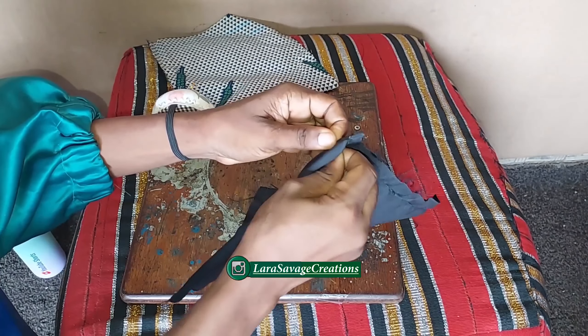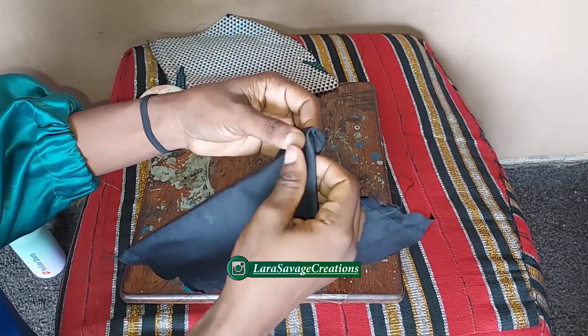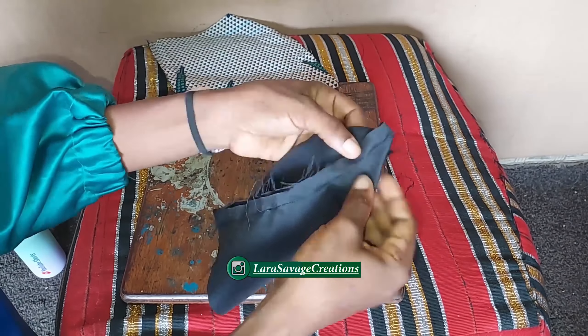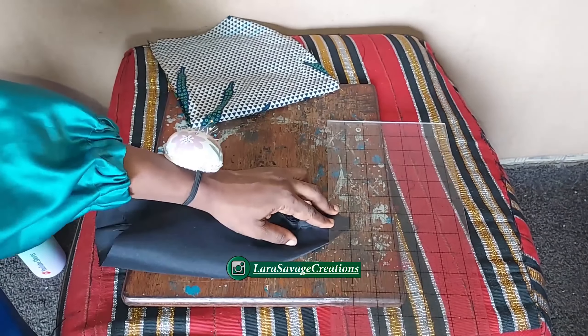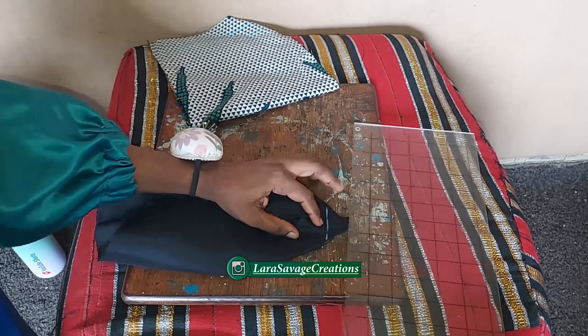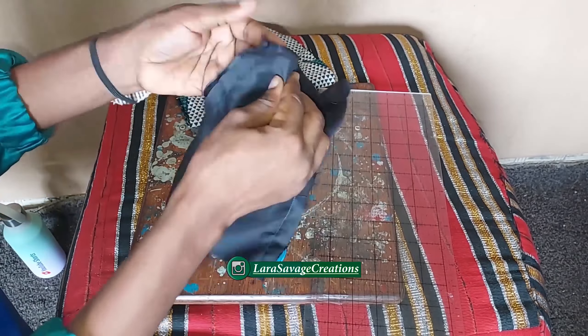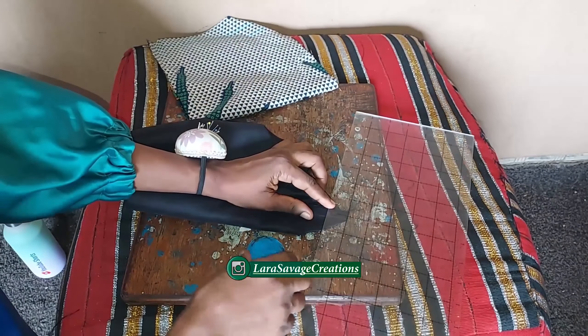The next thing is to fold your fabric at an angle, just like I'm doing right here. You're going to fold it, mark one inch, and sew it down right there. Do it for the other side and on your main fabric as well — the same method — so that it looks like a bag.